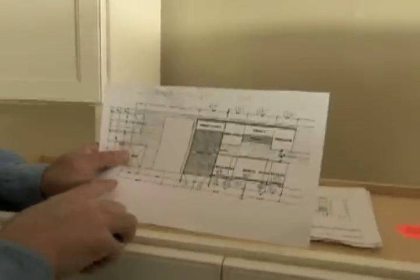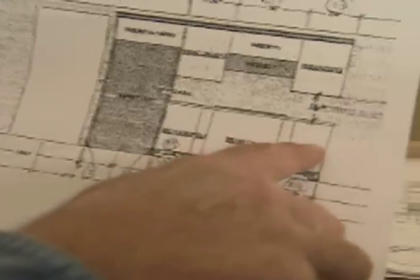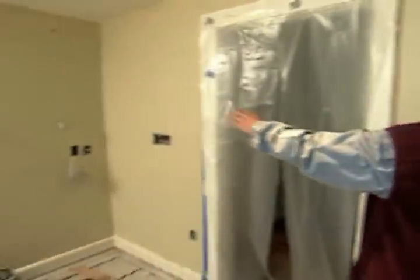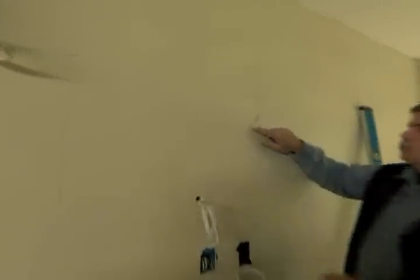To get started, I want to simply add up all of these numbers in this run, and when I get the total, I'll put a reference on the wall and start installing our cabinets. I took that total and measured from this wall in the kitchen all the way down to the end of where the cabinets will be. That number totaled out at 204 and a half inches. I've drawn a plumb line — that establishes the cabinets on this wall from right to left.